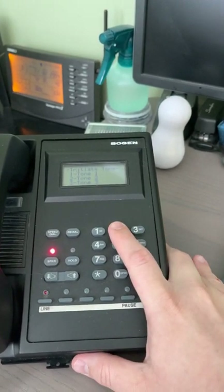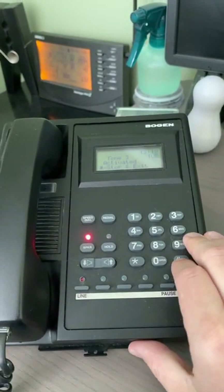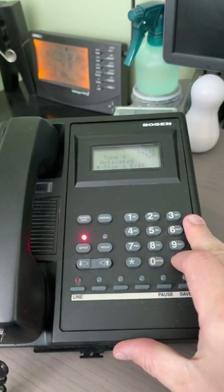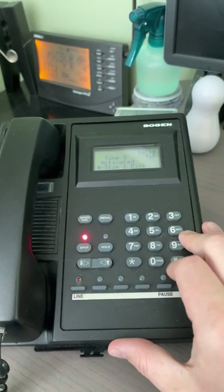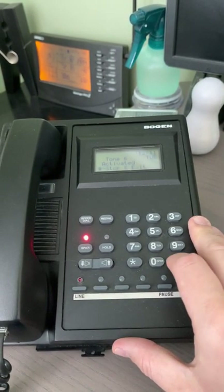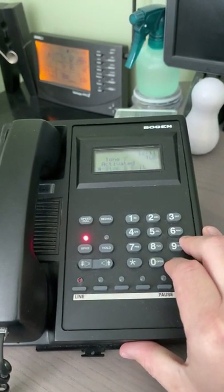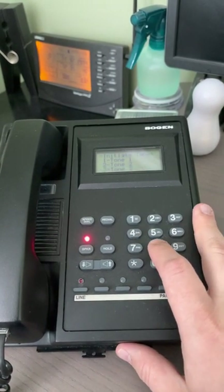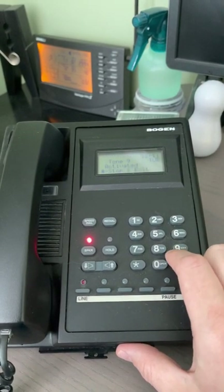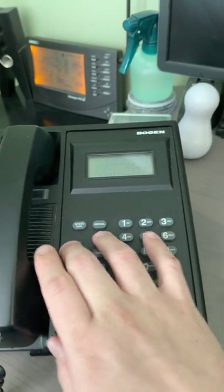Tone two, three, four, five, six, seven, eight. I don't think there's one for nine — nine doesn't work. I'm not sure why that option is there.